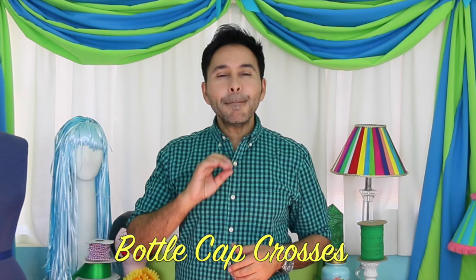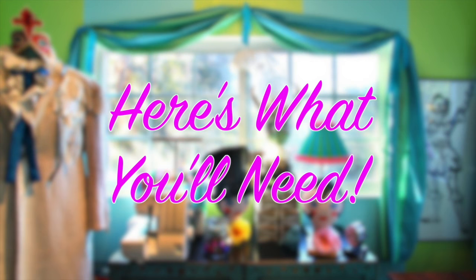Hey DIYers, I'm Mark Montano and today on Make Your Mark we are making bottle cap crosses, one of my favorite Mexican folk art projects. Are you ready? Let's get making.